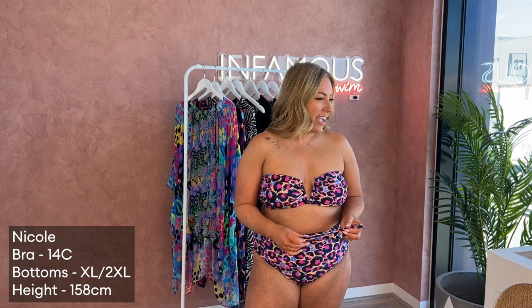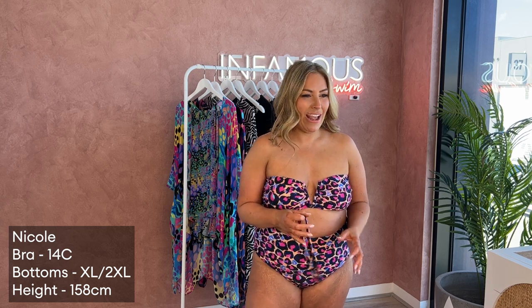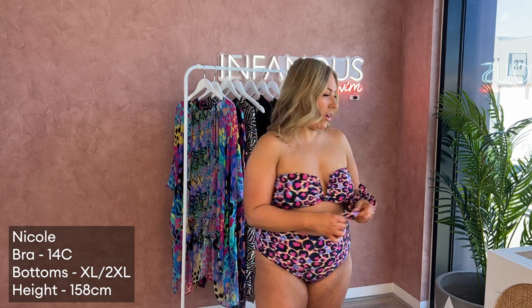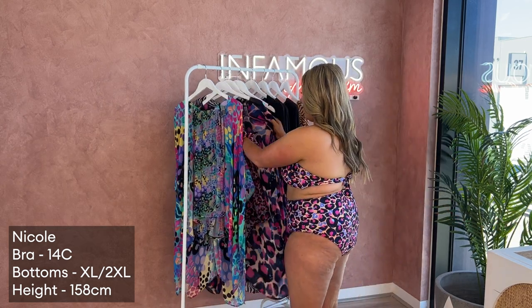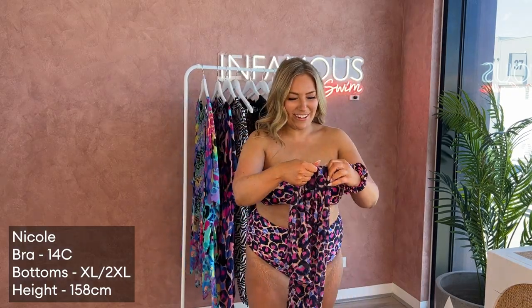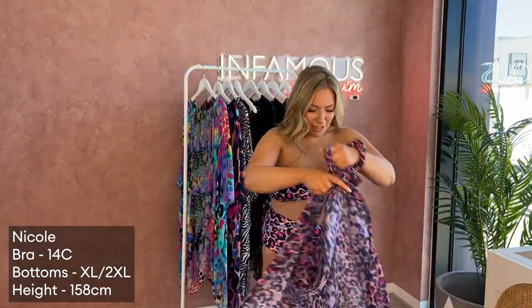Do we have a headband in this print? I feel like we had one. Do you want to show the sarong and the matching pattern? Oh my gosh, the matching! All right, so we've got the sarong — oh, this is pretty! Let me put it on. How fun is that pattern?